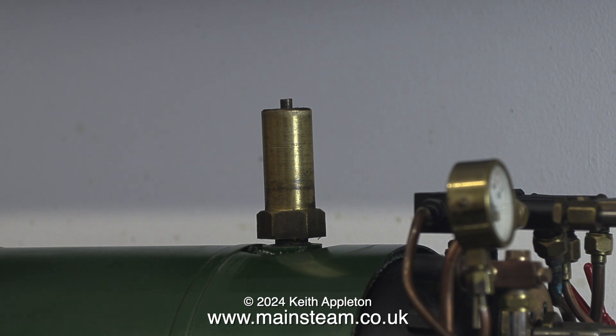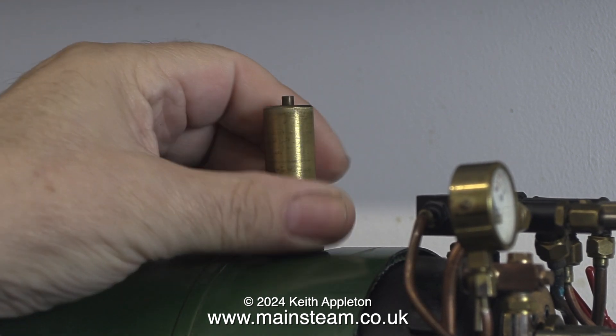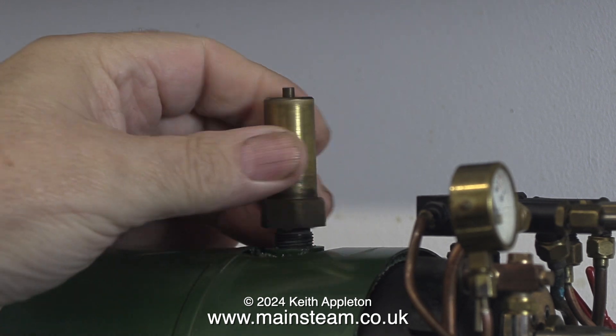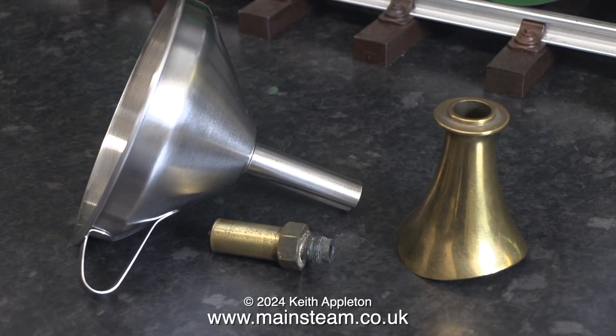Very shortly I'm going to descale this boiler. What I will do is fill the boiler with hot water and then add some Kilrock K and shake it up a bit. Thankfully living on my own I should be able to do this without anybody moaning, over the kitchen sink which is right next to the smaller workshop built onto the house.